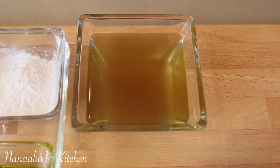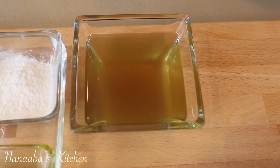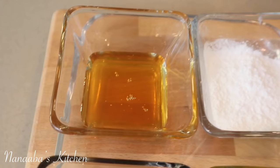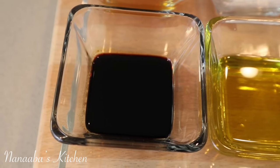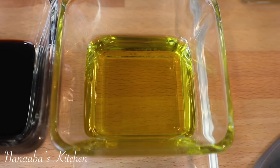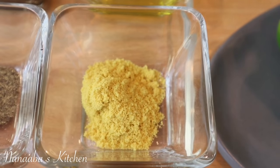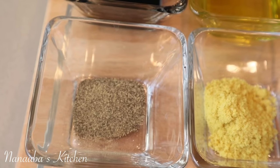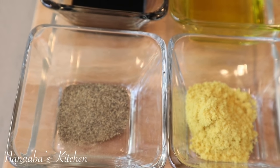Next ingredient is two-thirds of a cup of homemade chicken broth — that recipe is linked below. One heaping tablespoon of cornstarch, one teaspoon of honey, one tablespoon of dark soy sauce, two tablespoons of olive oil, one teaspoon of all-purpose seasoning (homemade, but you can substitute with one chicken bouillon cube) and a quarter teaspoon of crushed black pepper. We will also need some salt to season as needed.